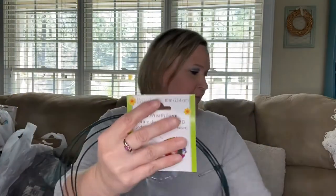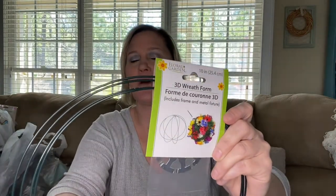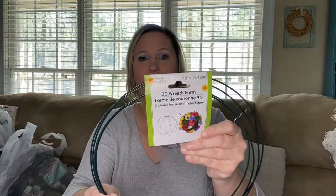I also picked up some 3D wreath forms — I've got to figure out how I'm going to use these. It just popped into my mind: wouldn't these be pretty for a wedding? My daughter is getting married next year. The shape is so neat and you could add flowers to it.